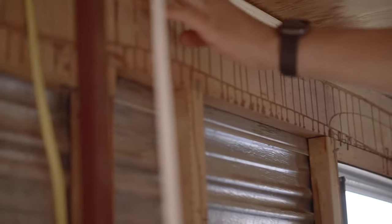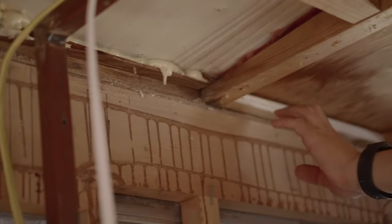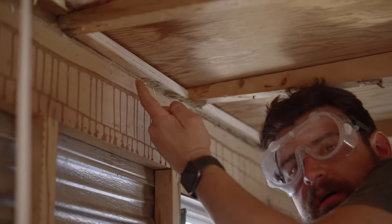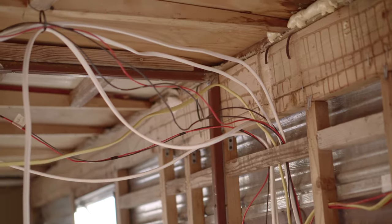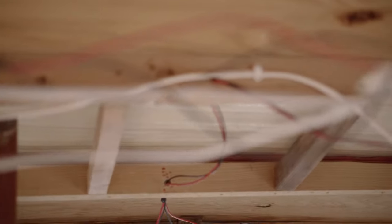So it looks like this here. What we're doing is attaching another piece of wood to give another half an inch of just clean wood that we can nail up our ceiling. Because we just finished all our wiring, we do need to clean it up and secure it with those cable organizers.